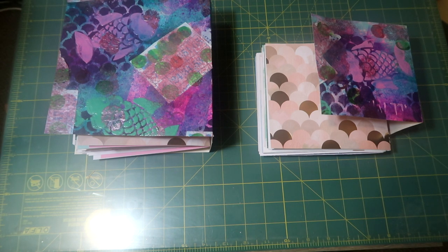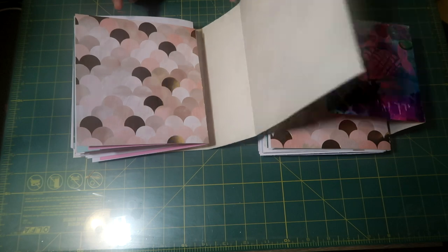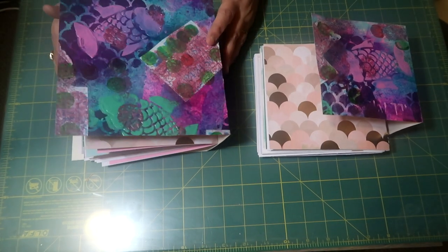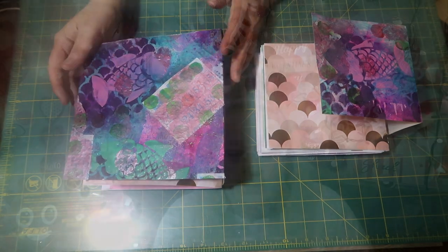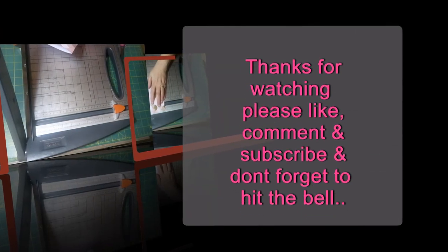Right now I'm just going to do a quick cut of some images and get that ready for the book. Then we will be on to part two, which will be finishing the inside and actually attaching the signatures in both books, and then we will be decorating. Thanks for watching — please like, comment, and subscribe, and hit the notification bell so you're notified every time I upload. Bye for now!